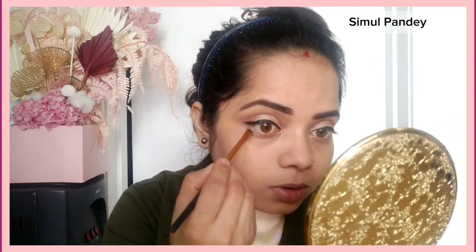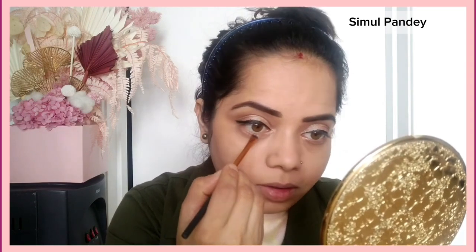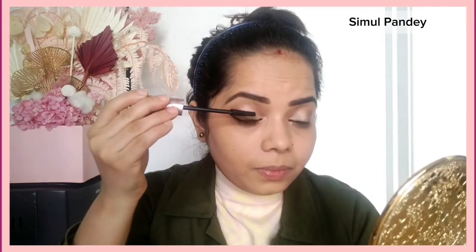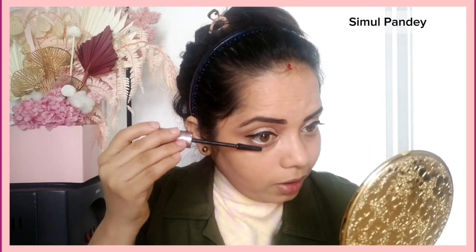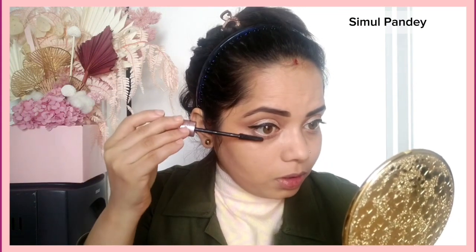I'll skip the lower eyeshadow — I don't have a lot of time. I'll skip a lot of steps and move on. Some people do lash extensions here, which are permanent and last for 2–3 weeks.